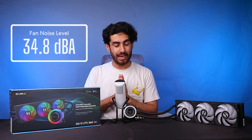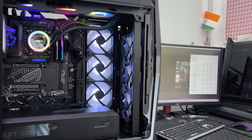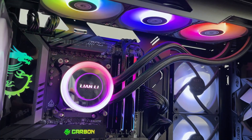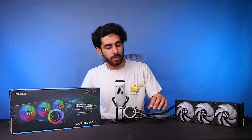The fan noise level is 34.8 dB, and this cooler is extremely silent. Even when we stress tested it on a 9950X3D, it is up to 5% more silent compared to previous Lian Li coolers.